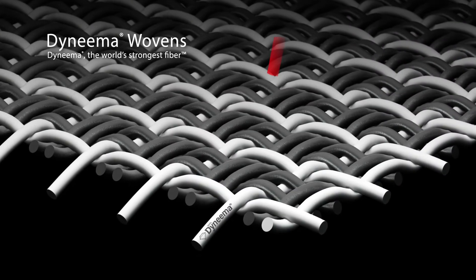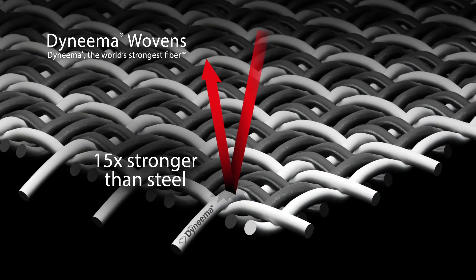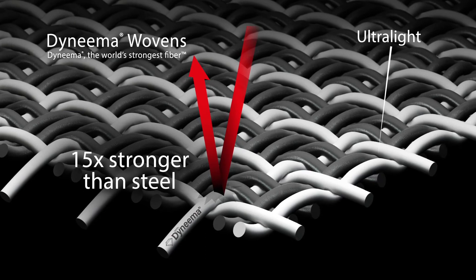In woven fabrics, you only need a very little bit of Dynema to make things very strong. You can use Dynema in a woven fabric in multiple ways, but typically what's done is you either use the Dynema fiber as such, or you combine it with other fibers like nylon or polyester, or even with spandex and elastic yarns, to make rigid or elastic wovens. Dynema is typically used in warp and weft — so in both directions — to have the tensile and tear resistance that you're looking for in all directions of the fabric.